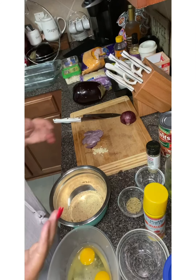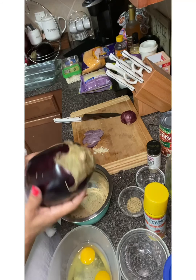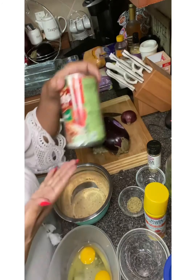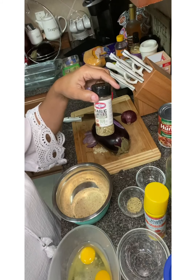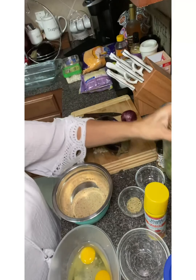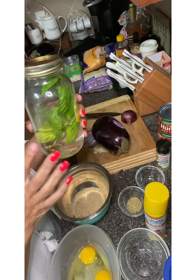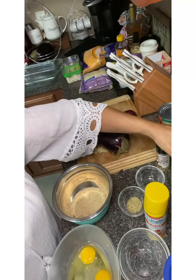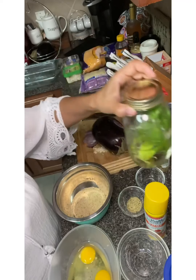Today we're going to be making some delicious eggplant lasagna. We've got the eggplant, tomato sauce, pepper seasoning, garlic and herb seasoning, Italian seasoning, and basil. This is a trick on how to keep basil fresh in your house: I pull this out of my garden, stick it in a jar with some water, and it'll last about a week. In the refrigerator it only lasts two or three days, but kept in water it lasts about a week.